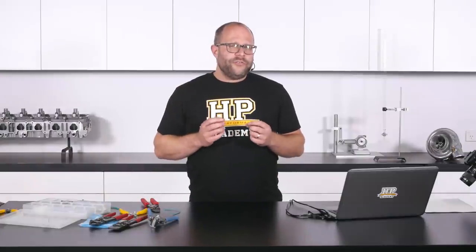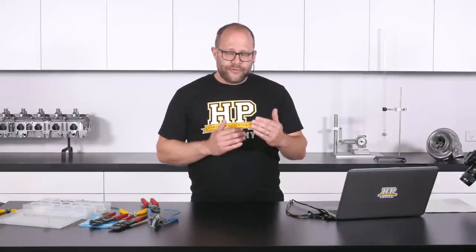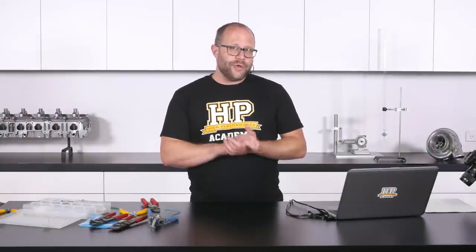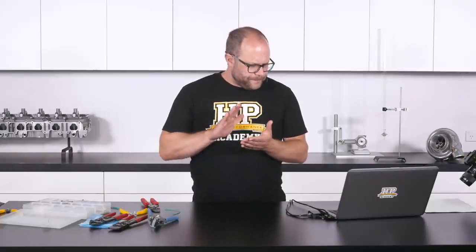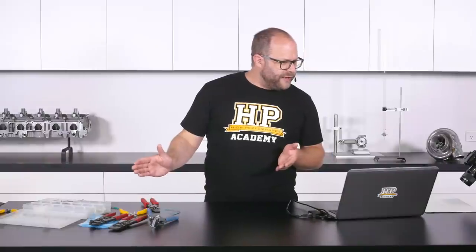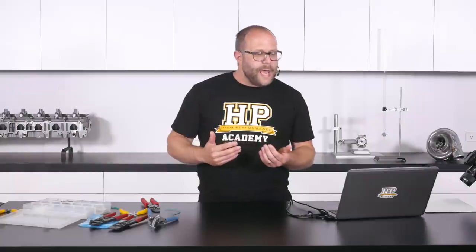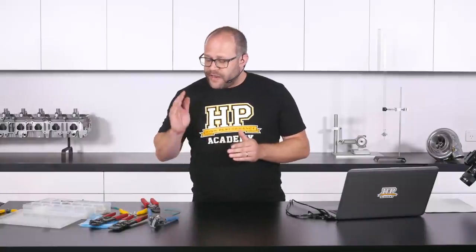A question we get asked a lot is where to source these splices. We've got documents available on our forum in the wiring fundamentals section with the part numbers of the three open barrel splices I use most often and where you can source them. For reference, the smaller one is TE 62759, the middle size is 63130, and the larger size is 62357. If you Google those numbers you will find the exact same TE open barrel brass splices that I like to use.